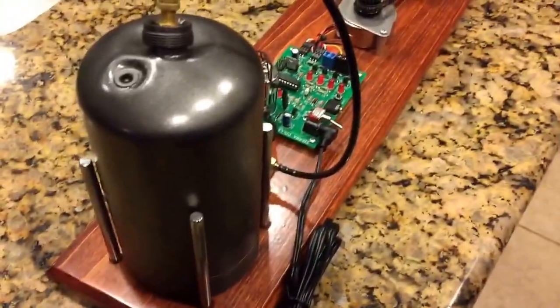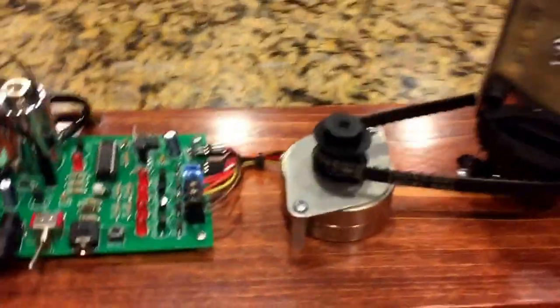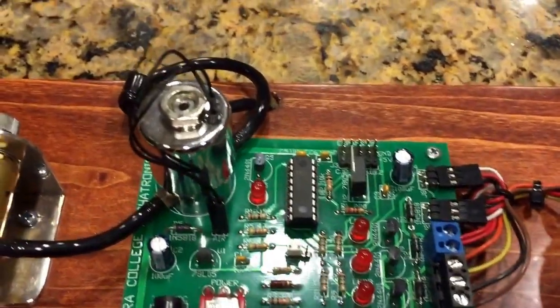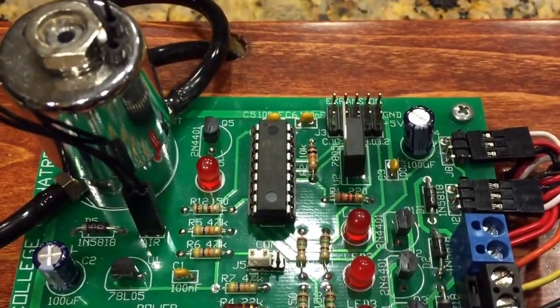Finished the MECH-34 project: robot arm simulation, basically. Circuit board, automatic actuator, PIC chip.